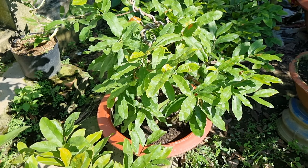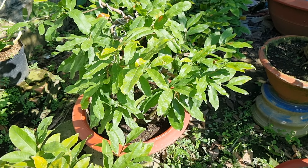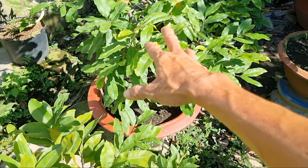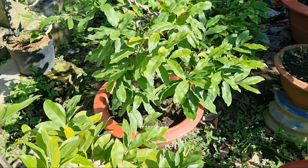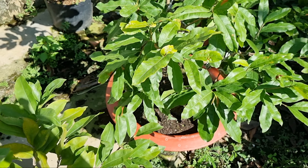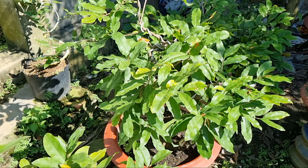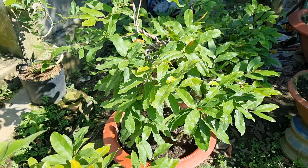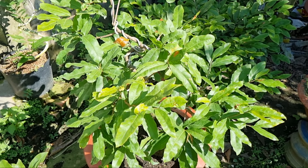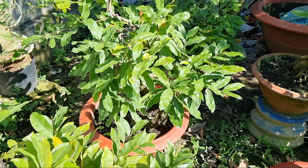Bây giờ mấy anh thấy bữa nay mới có mấy tháng 8, bộ tàng nó ra xum xuê như thế này. Giờ cứu rồi, cây mai này tết có bông. Cho nên về việc tạo nụ cho cây mai thì mình không có gấp. Ví dụ như mình mua cây phôi mai bứng lên tháng 5 tháng 6, hoặc giữa tháng 6, thì cây mai mình vẫn có bông nếu mình chăm sóc tốt và nó phát triển kịp thời. Bộ tàng mấy anh thấy nó ngon không, dài được 3-4 cây lá rồi.